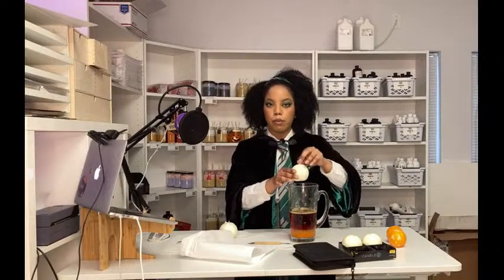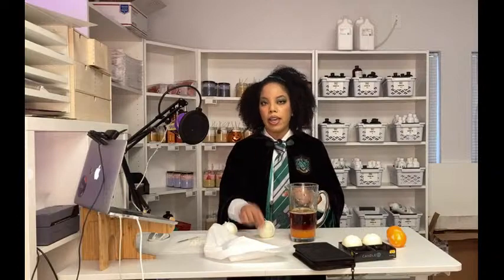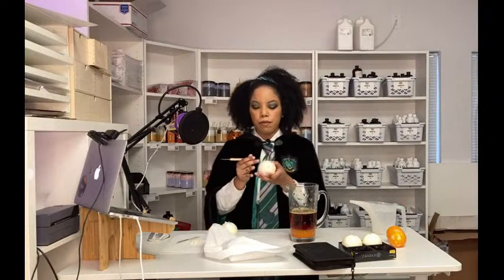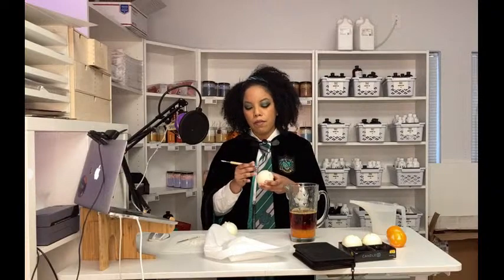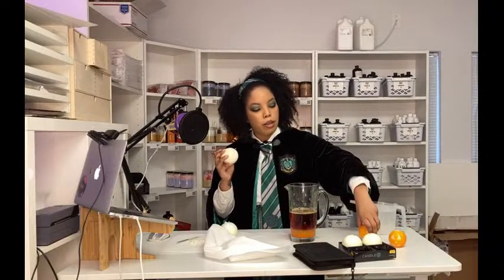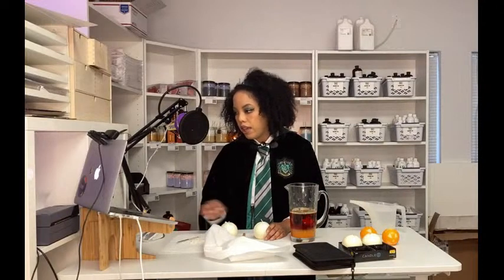I'm going to do about six dips — a dip in the wax, then dip in the water and pat dry with a paper towel, and repeat about six times. Then immediately you need to start carving. I learned that you should carve the mouth first because everything starts to set — if you start with the eyes first I find the mouth gets a little bit weird. The mouth is the biggest feature and you want the wax to be super soft when you do it.